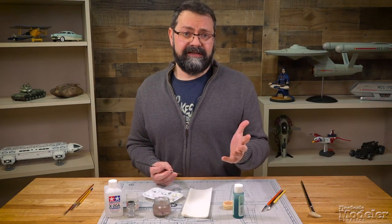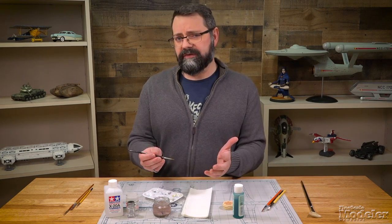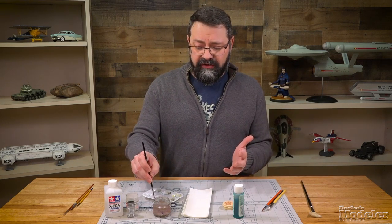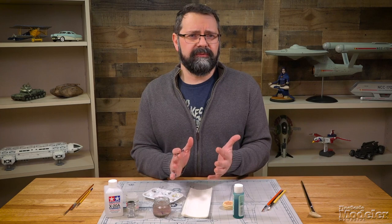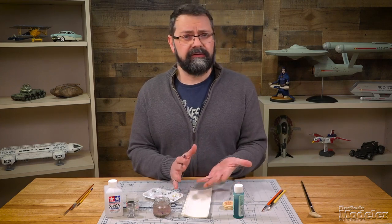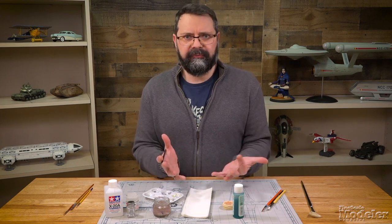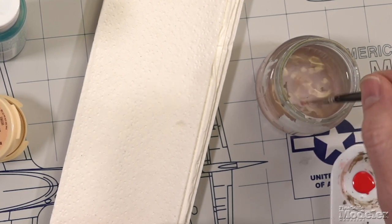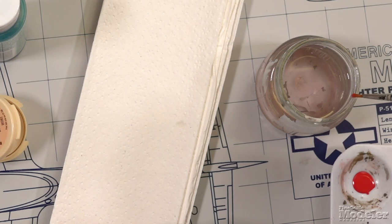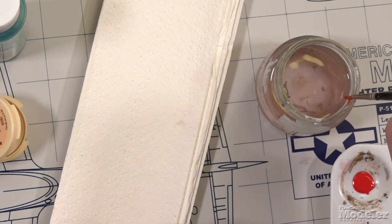Now you've finished your painting session and you're getting ready to clean your brushes. The first thing you're going to want to do is get as much of the paint out as possible using whatever thinner you were using while painting. So for acrylics it's going to be water, for enamels it's going to be enamel thinner, oils it's mineral spirits. You want to go back to your receptacle and get out as much paint as possible by dipping it and pushing the brush up against the side of your palette, your paint jar, or whatever you may have.